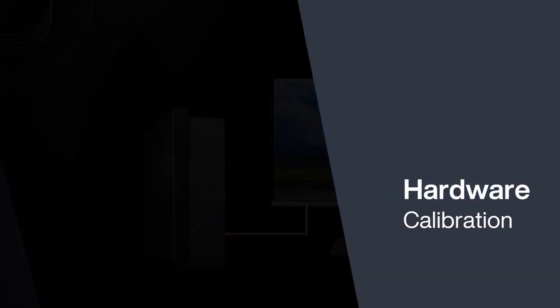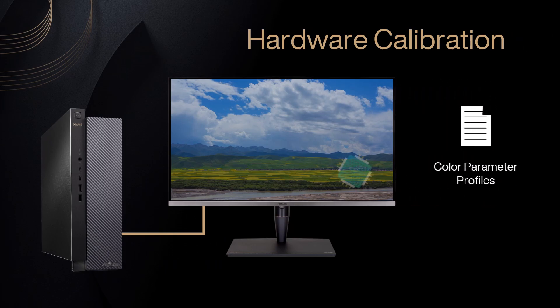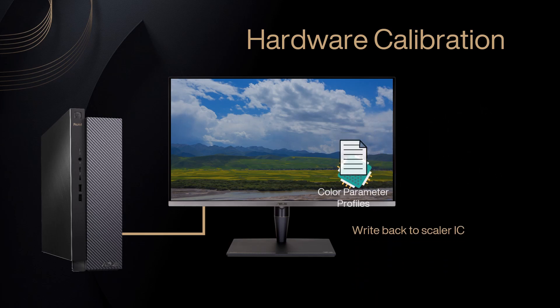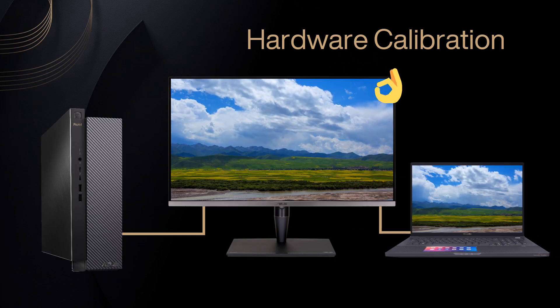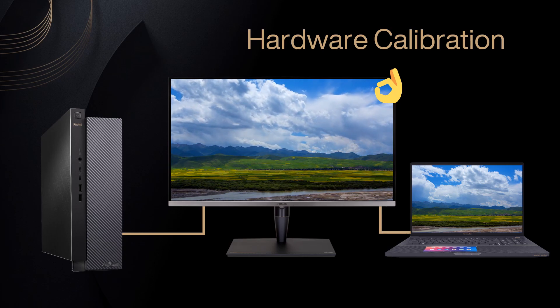Hardware calibration makes it easier to get high color accuracy and preference settings. All color parameter profiles will be stored in the monitor's scalar IC, instead of the computer. Simply connect your monitor to different devices without continuously changing the existing settings.